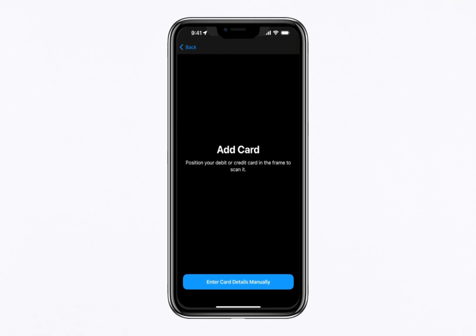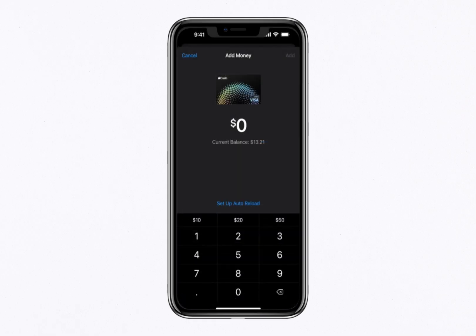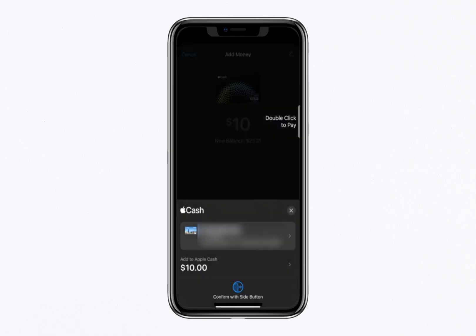Now that your payment method is ready, it's time to add money to your Apple Cash balance. Open the Wallet app and tap your Apple Cash card. From there, select Add Money and enter the amount you'd like to transfer. After confirming the funding source, use Touch ID or Face ID to finalise the transaction. The money will be transferred instantly and you'll see the updated balance in your wallet.